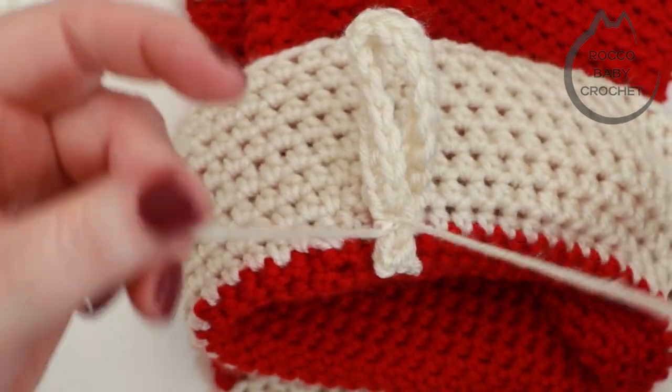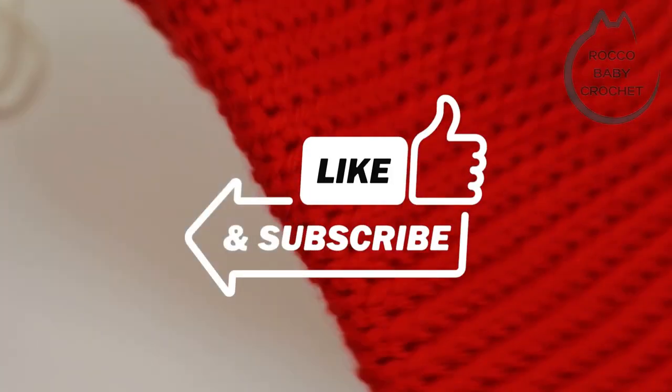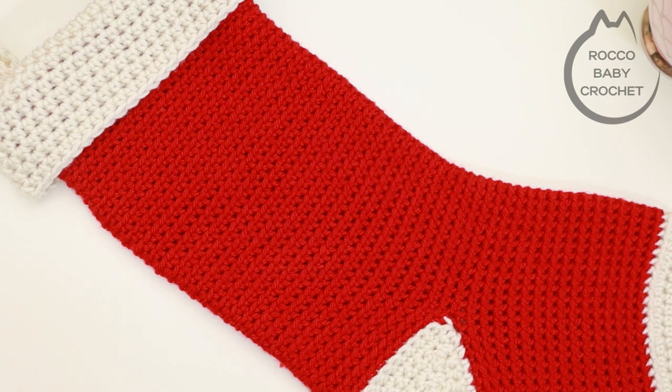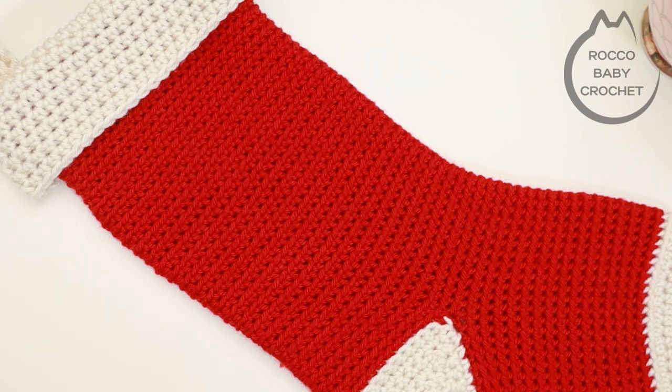I really hope you've enjoyed this tutorial. Please give it a thumbs up if you have — it really supports the channel. If you make one of these gorgeous stockings I'd love to see it — join us over on the Facebook page or Instagram, details are on the screen. Next week we have another Christmas theme I'm really excited about — it may or may not be a Christmas stocking for an animal! Anyway, stay safe, have lots of fun, and happy hooking — I'll see you soon, bye!